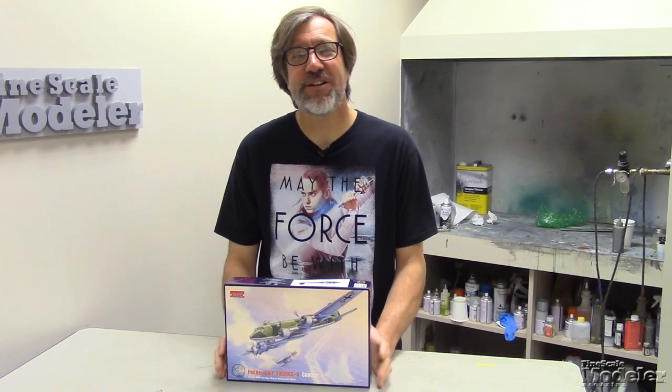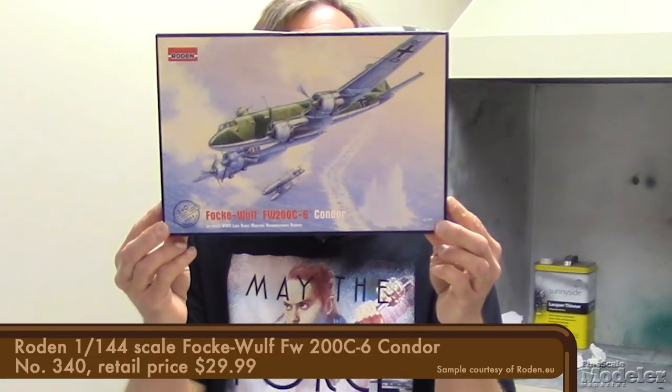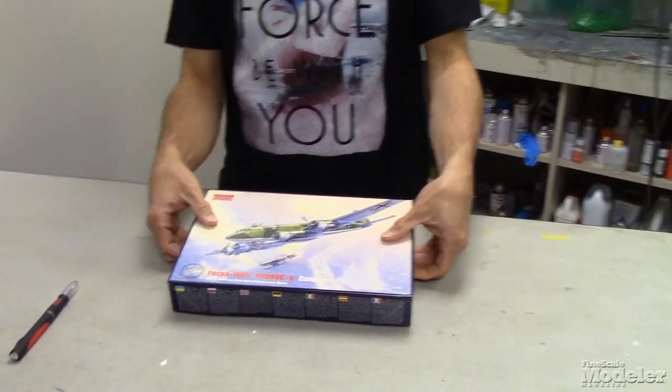Hi guys, and welcome to another Fine Scale Modeler New Product Rundown One-Shot. I'm Aaron Skinner, Senior Editor at Fine Scale Modeler, and today I'm going to take a look at Rodin's 1/144 scale Focke-Wulf FW200C6 Condor. Let's see what's inside the box.